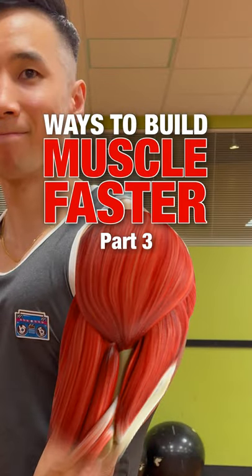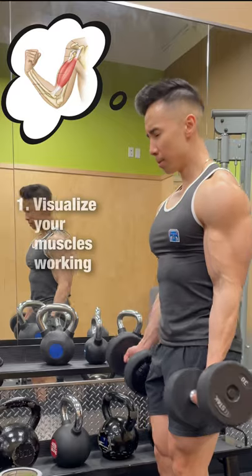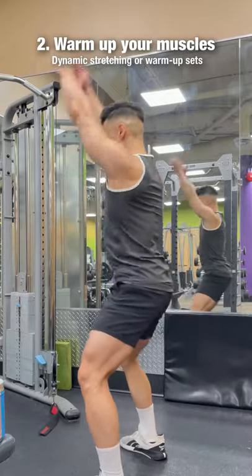Ways to Build Muscle Faster, Part 3: Build a Stronger Mind-Muscle Connection. Here are 5 methods. First, visualize your muscles working — in your head by closing your eyes, or watching yourself in the mirror. Second, warm up your muscles prior to lifting through dynamic stretching.